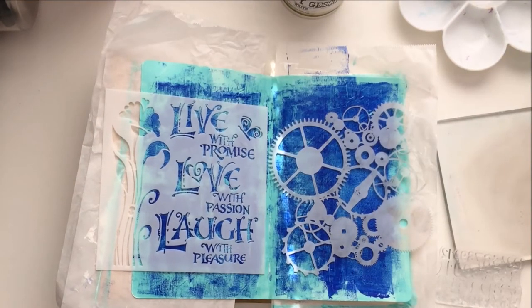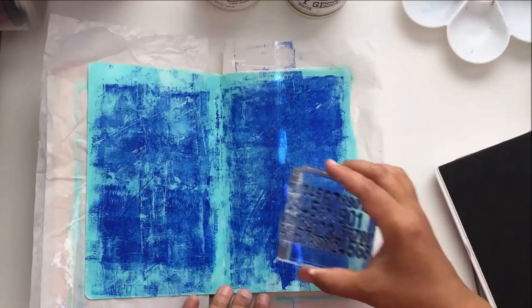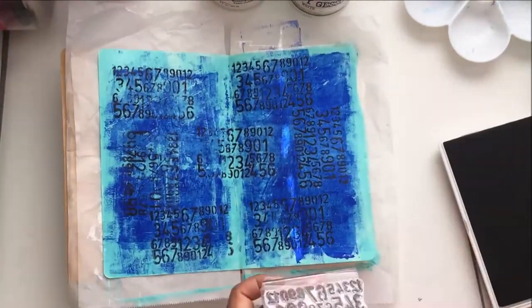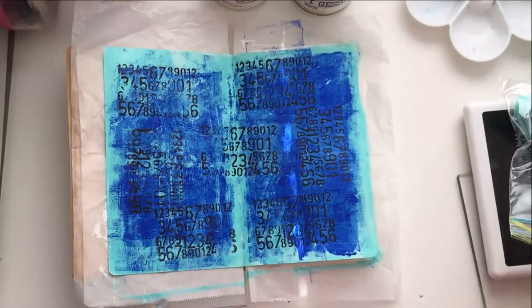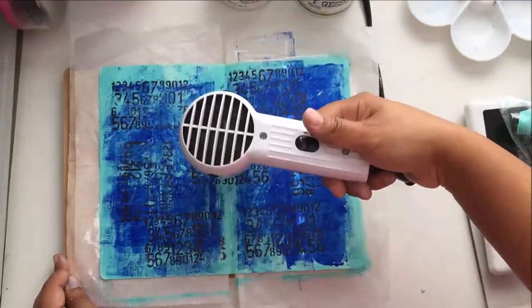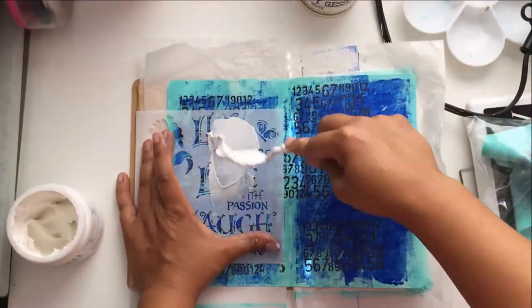I struggled with using the gear stencil so I opted not to use it. The 'Live with Purpose — Laugh with Love, Laugh with Pleasure' stencil does get used. I also have this alphabet stamp set I got at Michaels during a 40% off sale, and I stamped numbers because numbers and time, yadda yadda. I wanted to quickly show how awesome the Lawn Fawn chamois is — I stamped with black archival ink by Ranger and that chamois took all of the ink off the stamp with no problem in about two seconds.